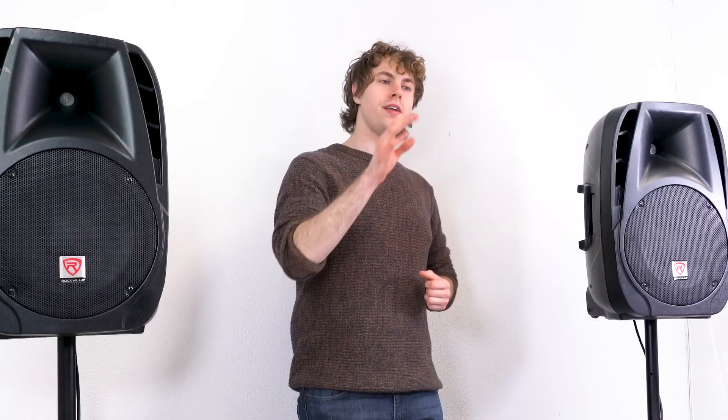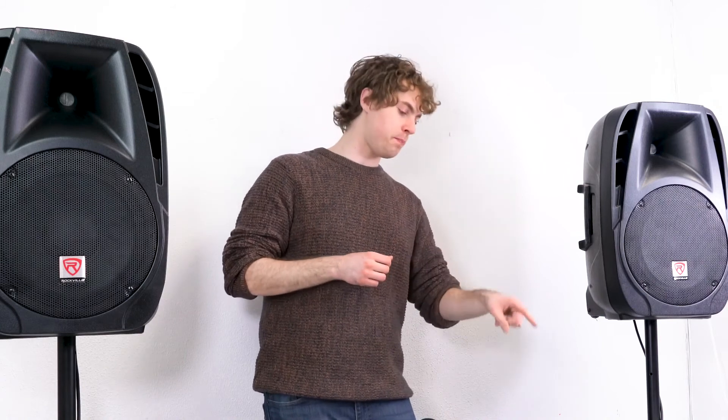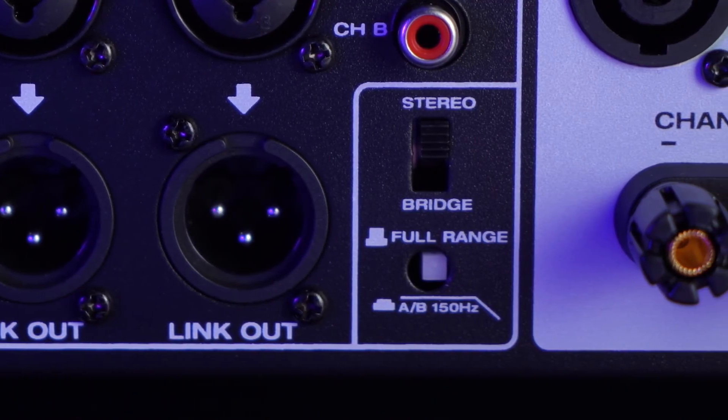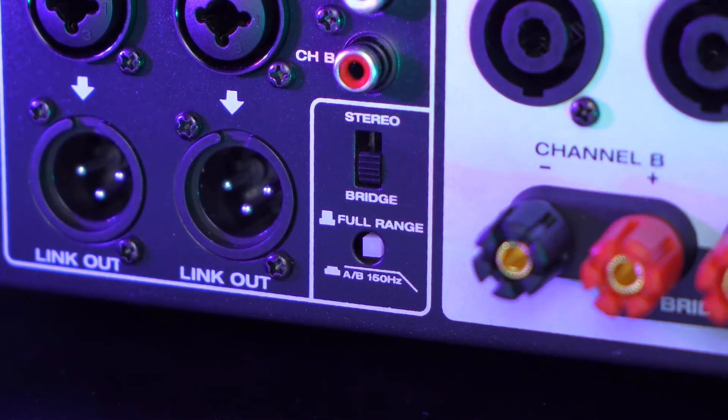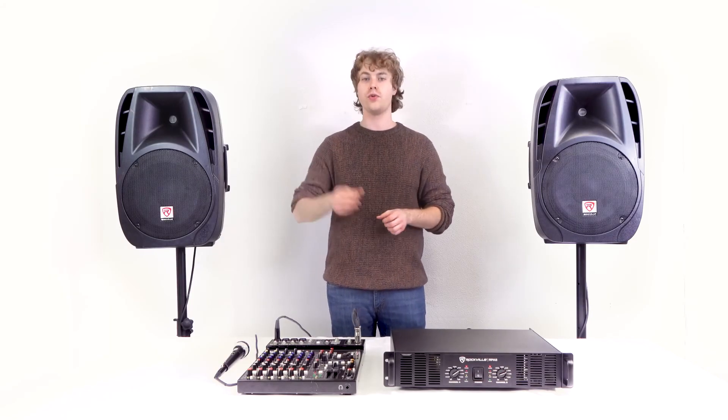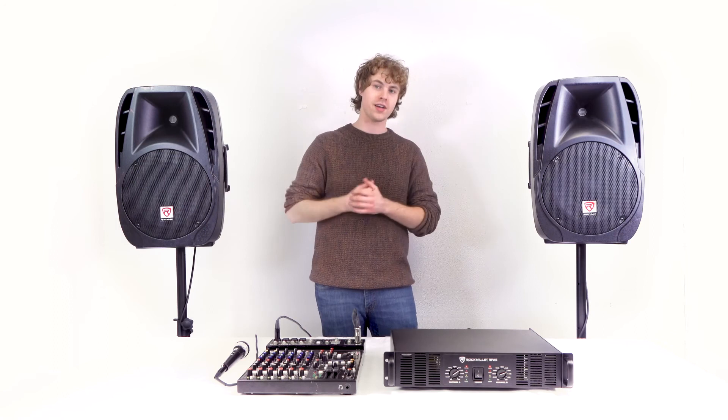Underneath that switch, there's a button that switches the frequency response from full range to a low-pass filter. If you activate this button, only the low-end frequencies will come out of the amp through the speakers.